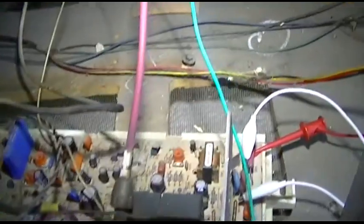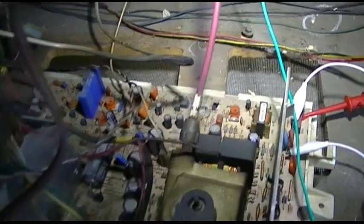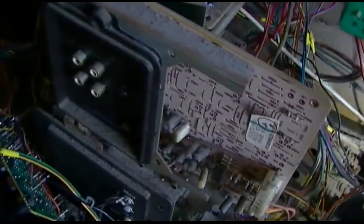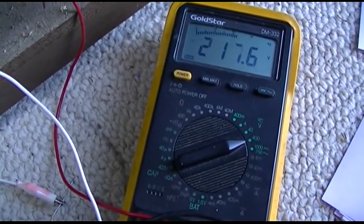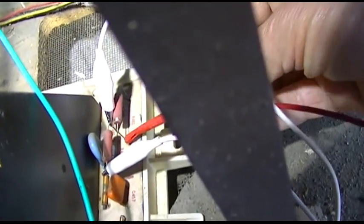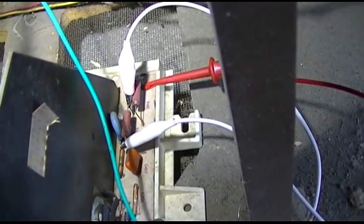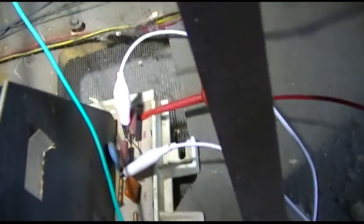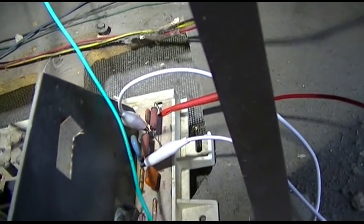I wonder why that is. I wonder if I didn't get something hooked up, some ground or something. It ran for a minute. Let's try it again. Now there's nothing. What happened here? Wait a second — the other resistor just went open. You've got to be kidding me. Wow, it shocked me. Yeah, the other one went open.